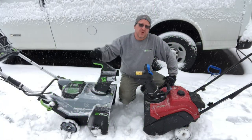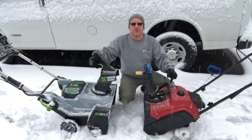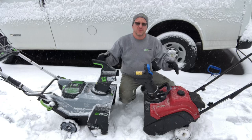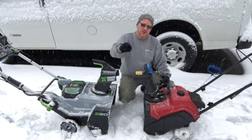Hey guys, I'm Brian Way, and I'm here to give you my quick thoughts on this Ego snow throwing machine. I've owned this Toro unit for years as well as a larger snow thrower for deeper snow applications, but we're gonna do a little head-to-head and talk about the pluses and minuses from gas-powered units to electric-powered units. So stay tuned and check it out.